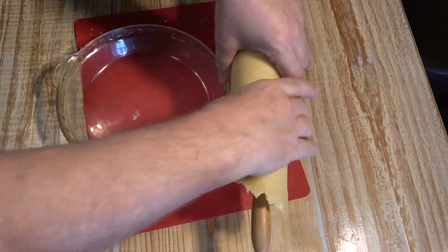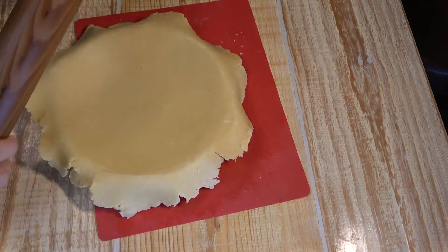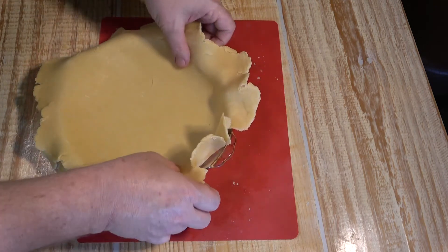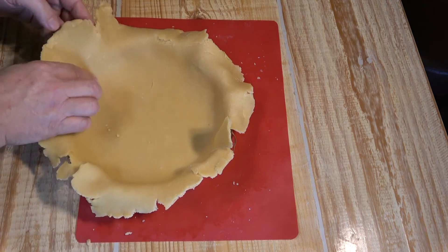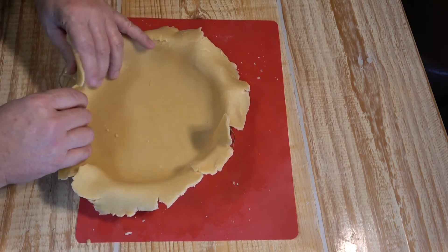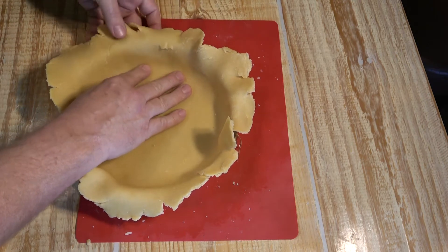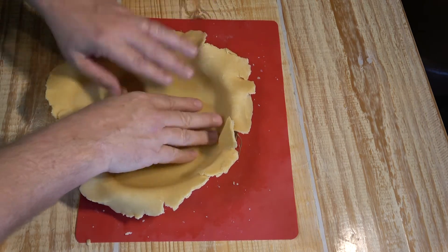Take your pie plate, place it down, and unroll that crust right onto the pie plate. Next, start pressing and working it gently — the crust is fragile at this point. Press it down in there. You don't have to grease your pie plate because all the butter in the crust means it's not going to stick, so no worries.